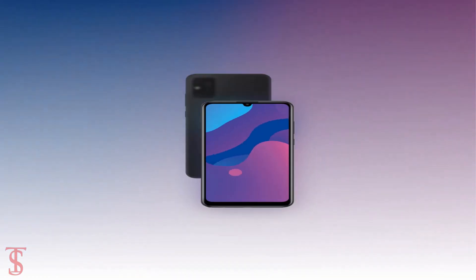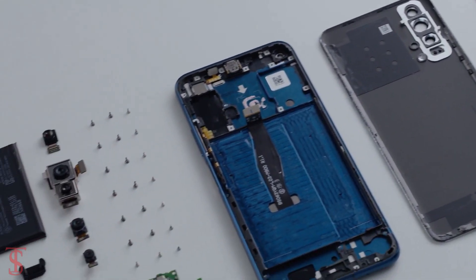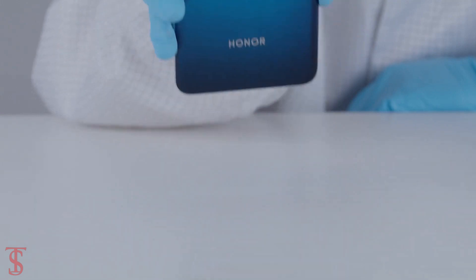So as of now, that's all we know about the Honor Play 9a smartphone, and we'll bring more details about the phone in the coming days. Till then, stay tuned to TechSoupBlog YouTube channel for more tech updates. Thanks for watching, we'll see you guys in the next video.